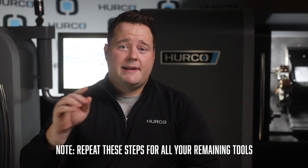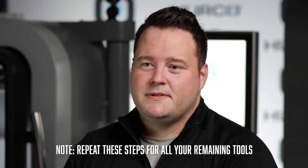Your new tool is now ready to go. Just remember to repeat these steps for all the remaining tools that you will be using. To keep up with Herco North America's content, remember to subscribe to our channel, click that like button, and hit that notification bell. Thanks for watching.